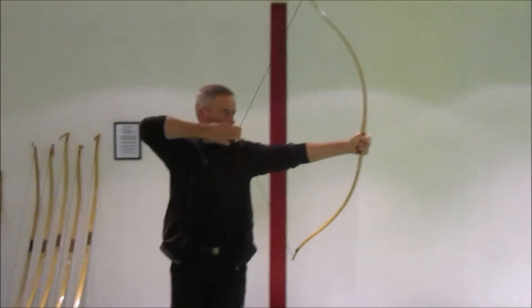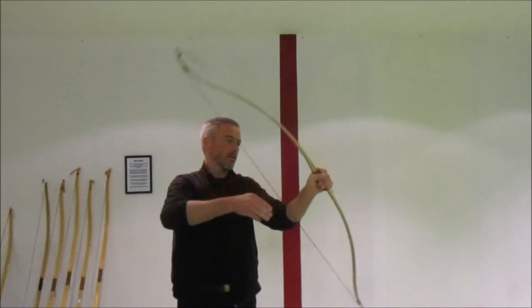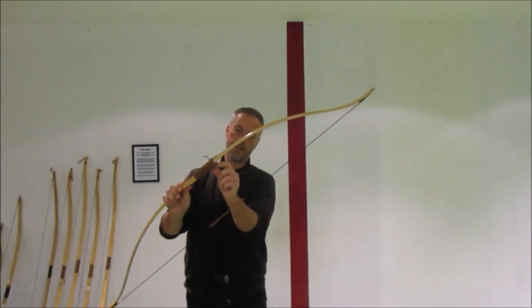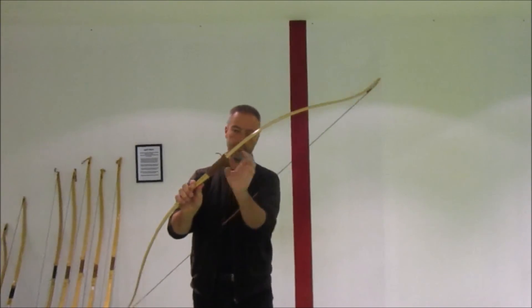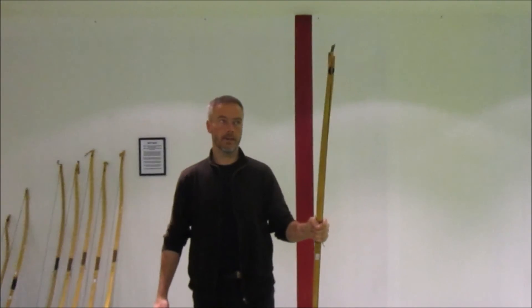It was very smooth, no stacking at all. The handle doesn't bend that much like we had before, but here we have a slight reinforcement in the handle — that's why you don't feel the handle moving and no hand shock. It feels really nice.